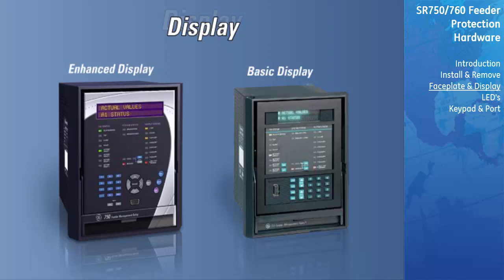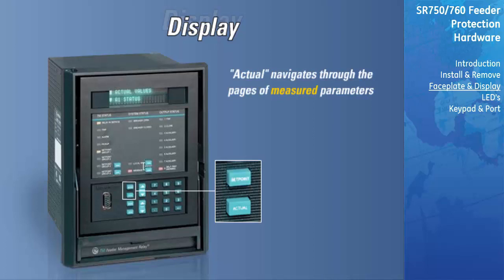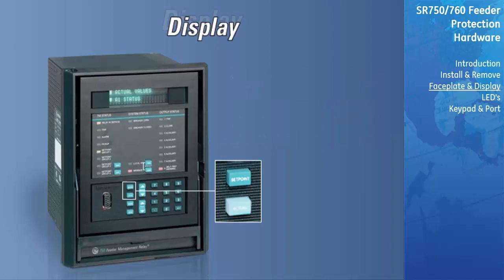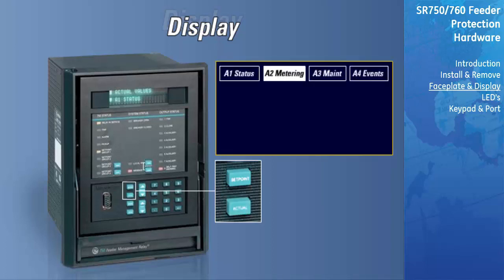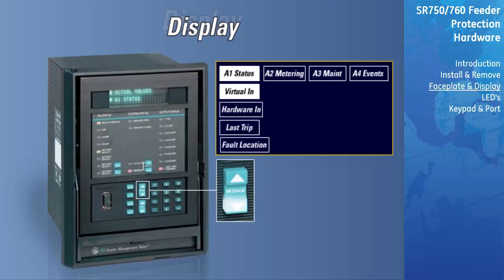The main difference between the basic and enhanced display is a larger LCD display and the keypad interface. The basic display uses separate setpoint and actual keys to enter the main headings. The actual key is used to navigate through the headers of pages of measured parameters, while the setpoint key is used to navigate through the headers of pages of programmable parameters. The actual key will enter a different actual value heading each time it is pressed. Once you have entered the actual value heading you want to view, the message up and down keys may be used to navigate through the subgroups. The functionality of the remaining keys remains the same as the enhanced display.